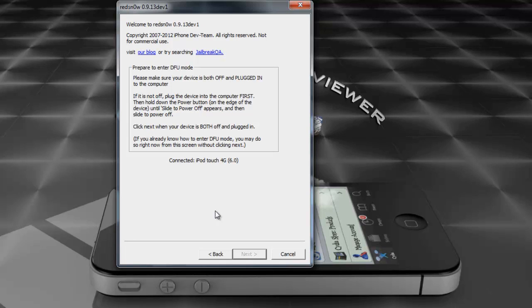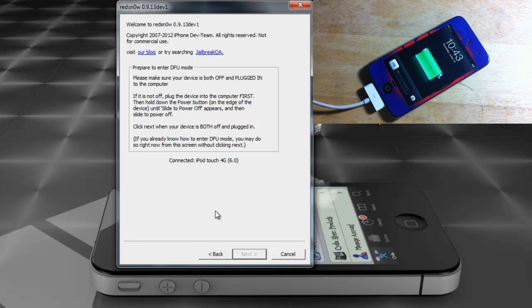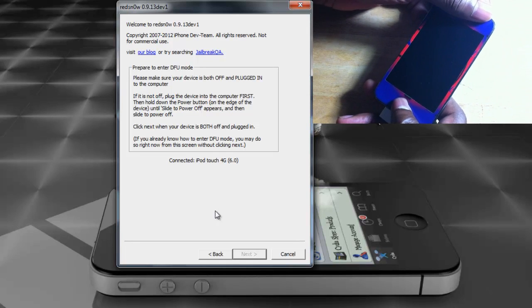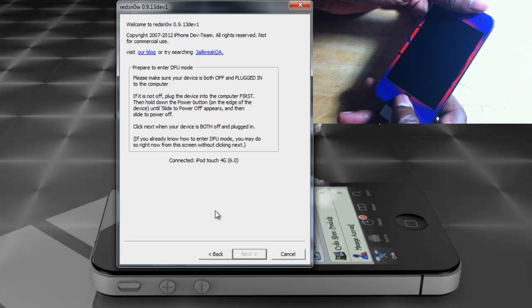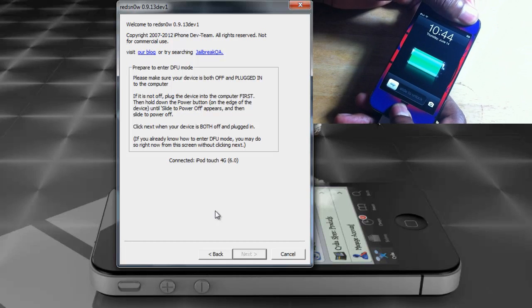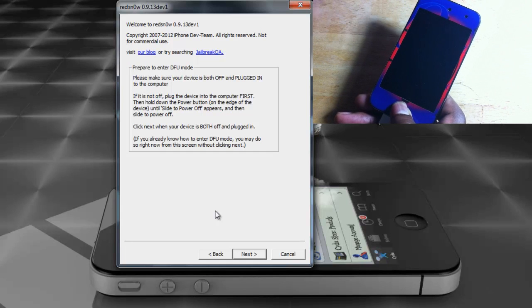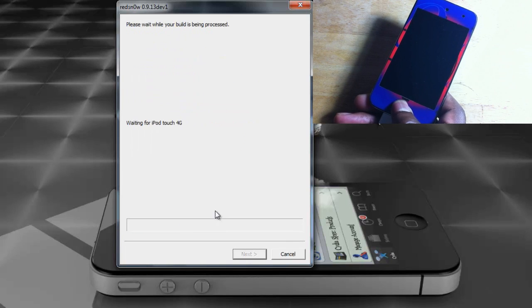Now we're going to put our device into DFU mode. If you don't know how, I'll show you: hold the Power and Home button for 10 seconds, then release the Power button and keep holding the Home button for 15 seconds until RedSn0w recognizes the device. Let's go — count to 10, release, then count to 10 again.